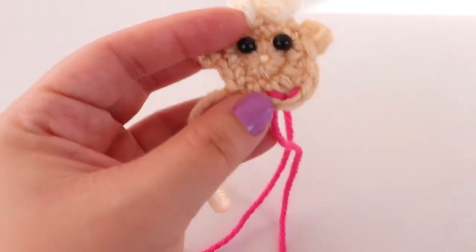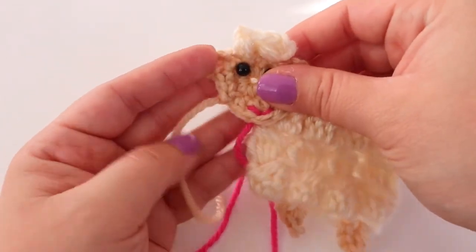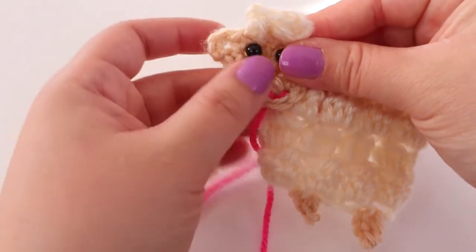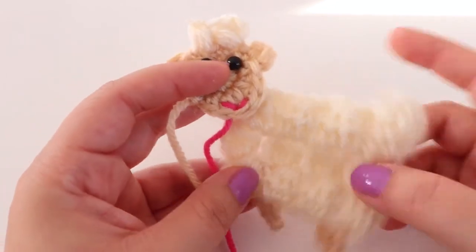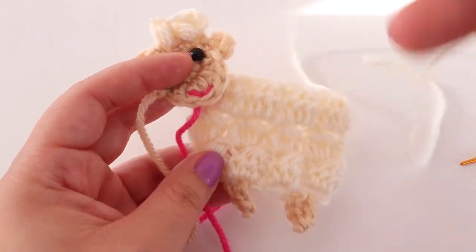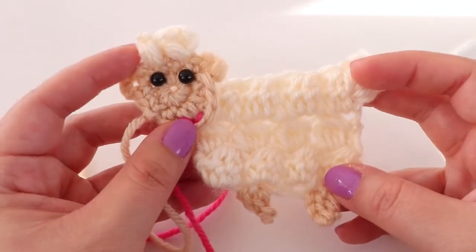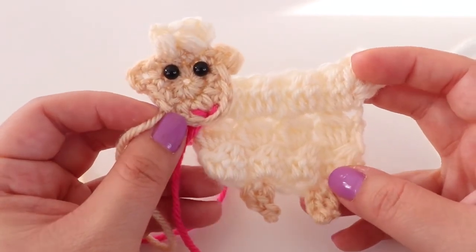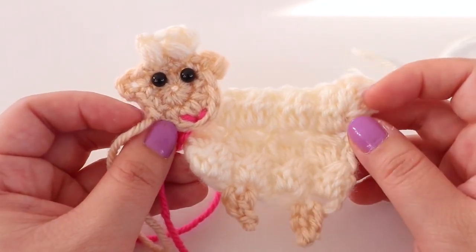There is the head. Sew it onto the body using the tail end — weave it over until it reaches the body and sew it down. Then you can use the remaining tail to sew the sheep onto your piece of crochet. That is how you make a little crochet sheep. I hope this was helpful. If you enjoyed this video please subscribe, and thank you so much for watching.